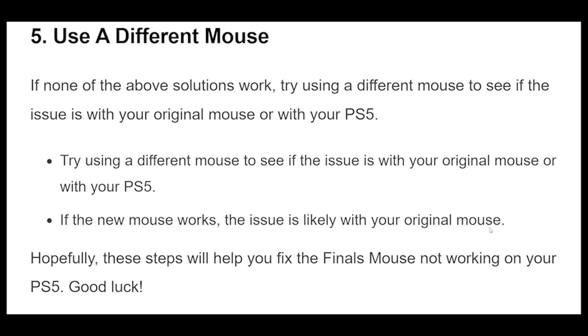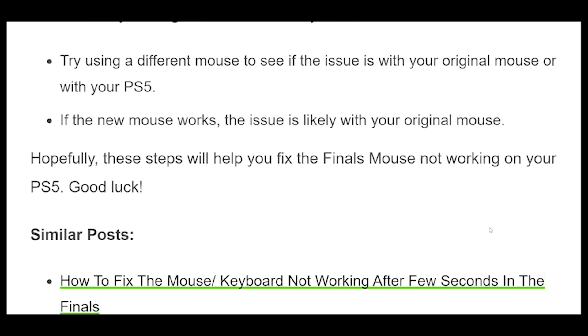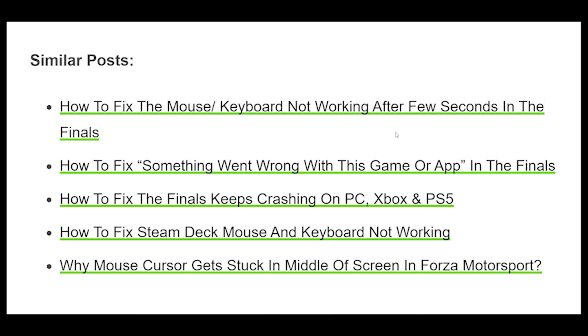5. If none of the above solutions work, try using a different mouse to see if the issue is with your original mouse or with your PS5. If the new mouse works, the issue is likely with your original mouse. Hopefully these steps will help you fix the finals mouse not working on your PS5. Good luck!